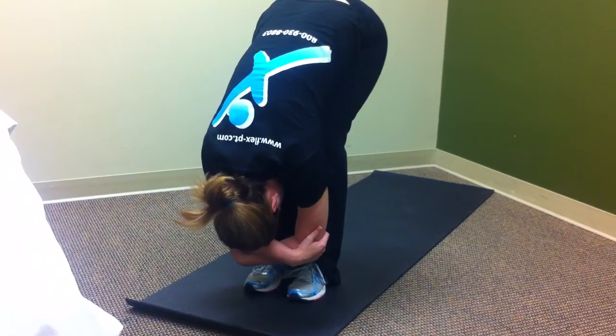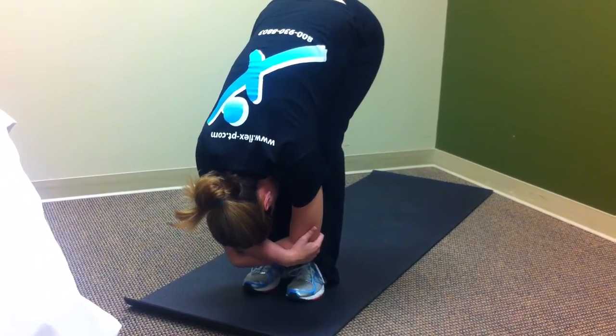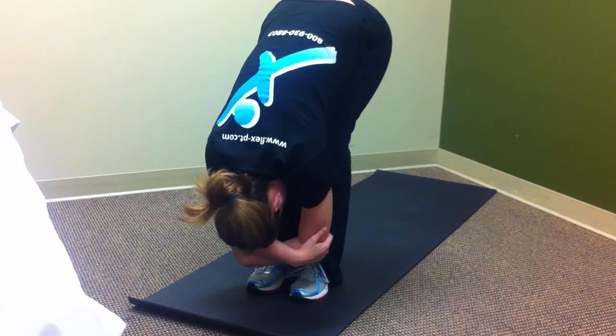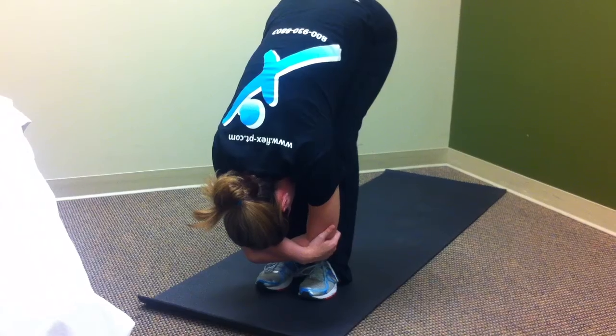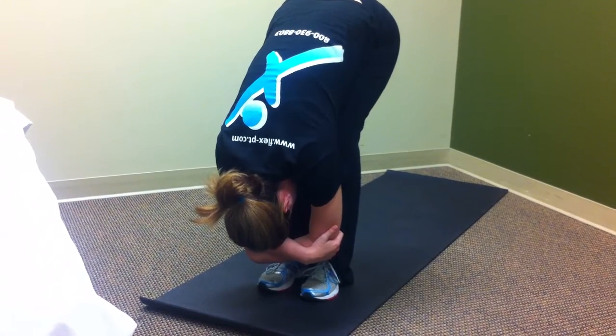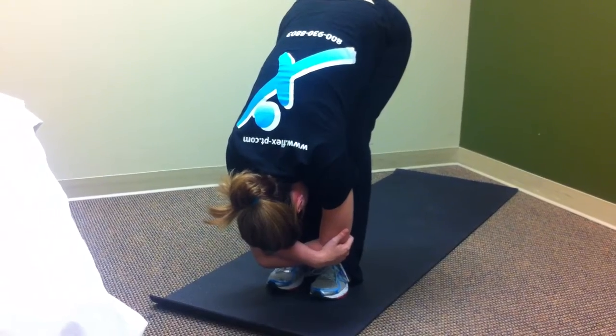Go ahead, drop my head a little bit lower. So what I'm doing here is I'm creating some traction through the spine, lifting up through the hips, and pushing my kneecaps back. So you should feel it through the hamstrings, through the hips, through the low back.